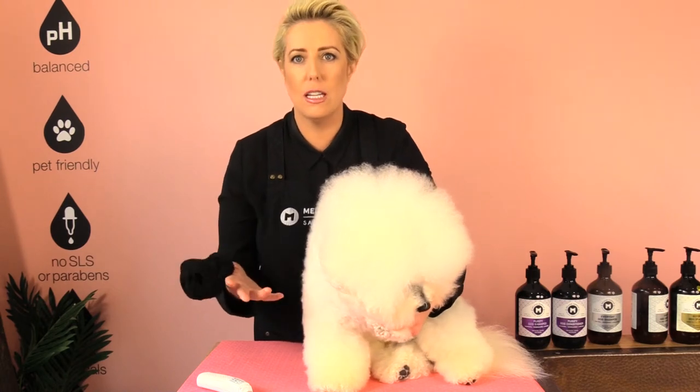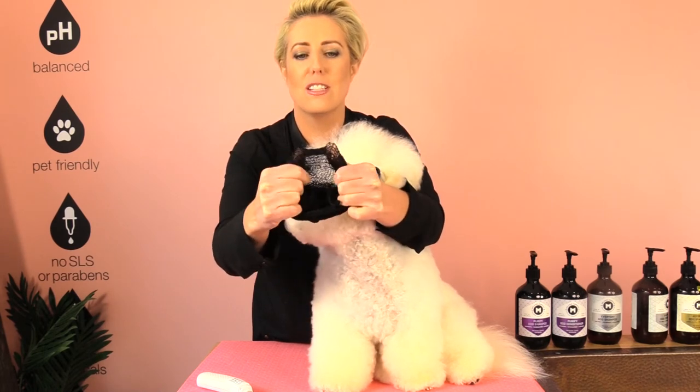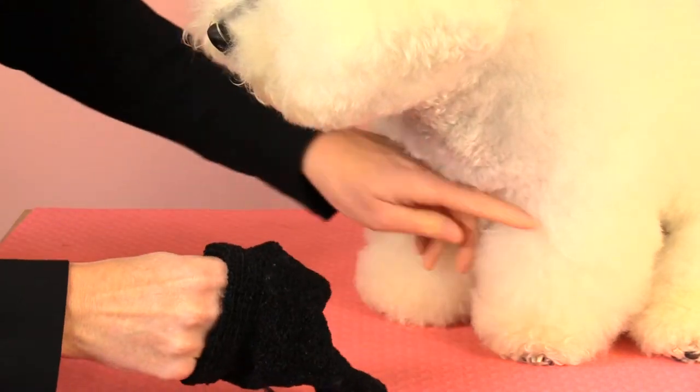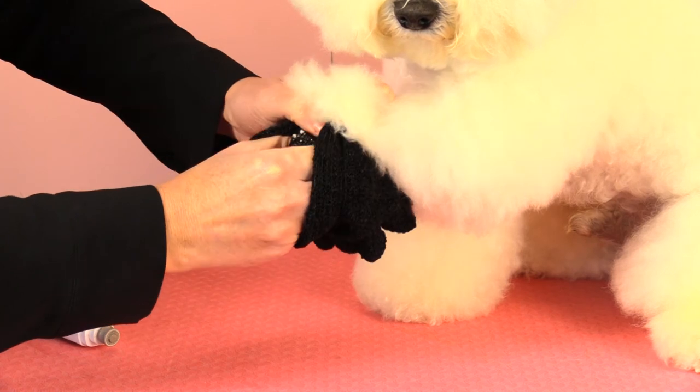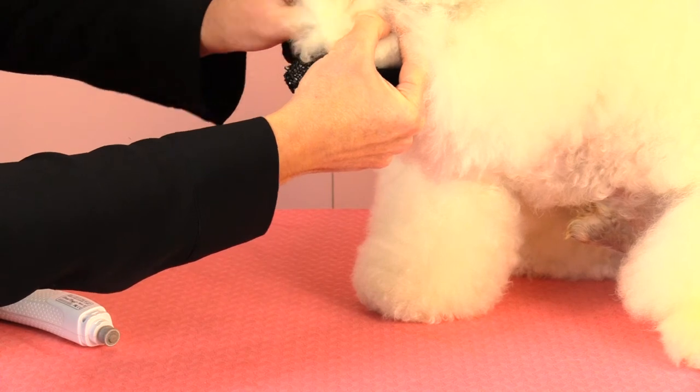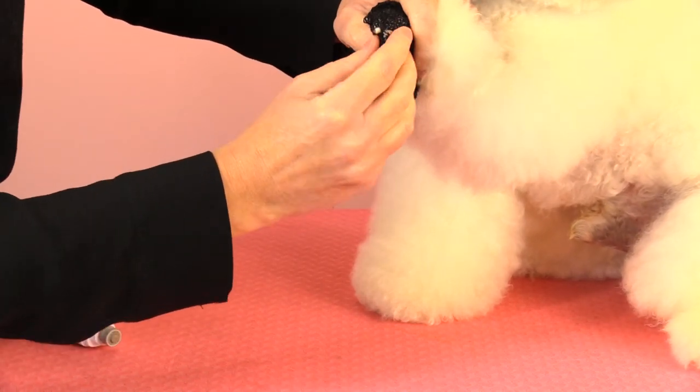If your dog has long hair like Dash around his nails and you're having trouble removing the hair away from the nail so you can grind it, a good tip is to use a stocking, or I like to use an exfoliating glove. I prefer the exfoliating glove for Dash so his nails can just slide through those little holes. Using the palm of the glove, I'm just going to pop that over the front of his foot and just pop his nails through the little holes.